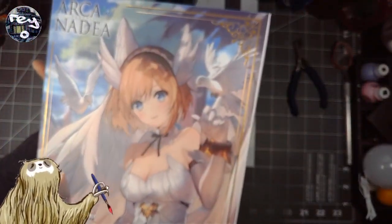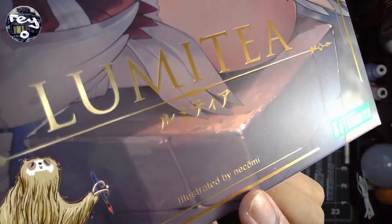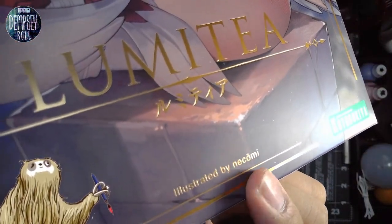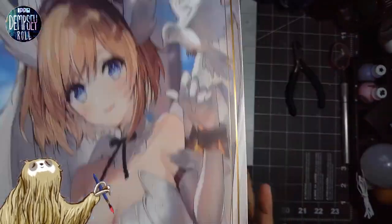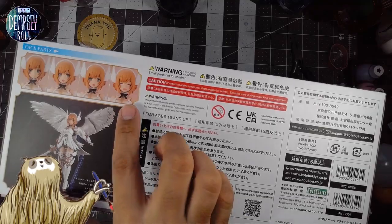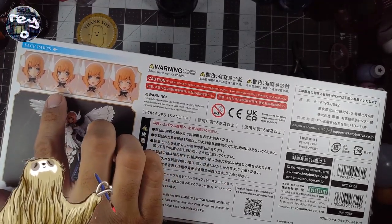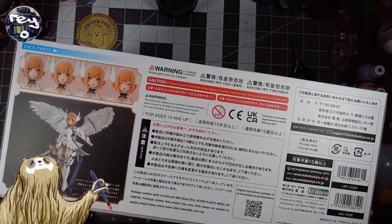Who's the artist, by the way? Illustrated by Nekomi — it's a little hard to see because of the reflection. Illustrated by Nekomi. Very cool. And we've got some alternate faces here: smiling, looking off to the side, angry, and then kind of a neutral expression.